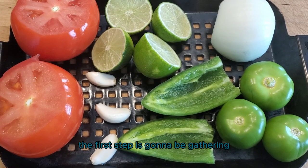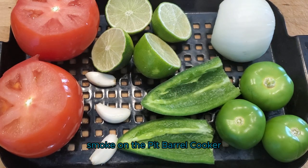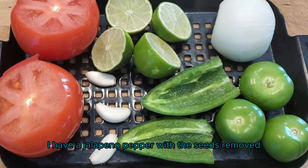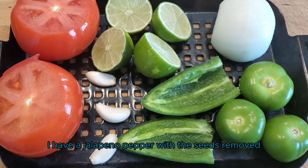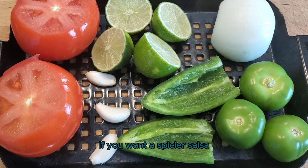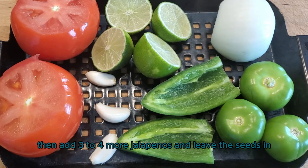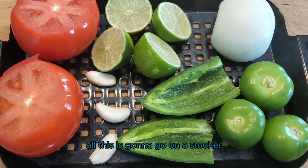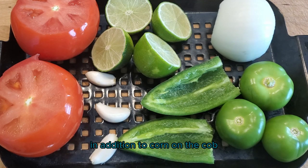The first step is gathering the vegetables that you want to smoke on the Pit Barrel Cooker. Here I have two tomatoes, three cloves of garlic, two limes cut in half, and a jalapeno pepper with the seeds removed. If you want a spicier salsa, add three to four more jalapenos and leave the seeds in. I wanted a mild salsa so I have one jalapeno with the seeds removed and cut in half. I also have three tomatillos, one onion, and corn on the cob.